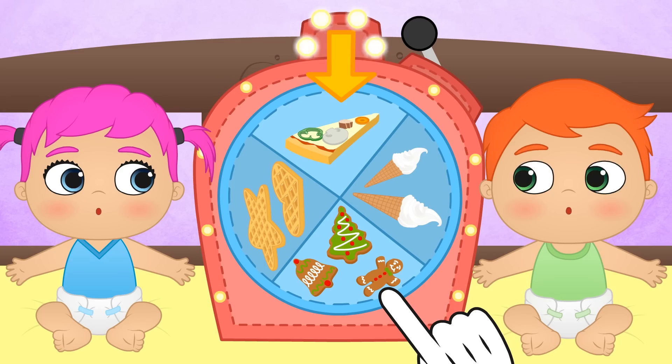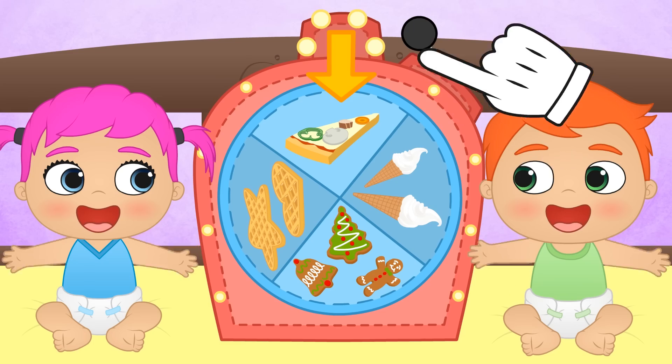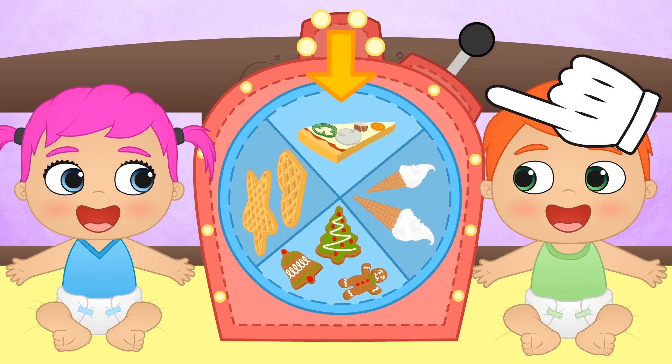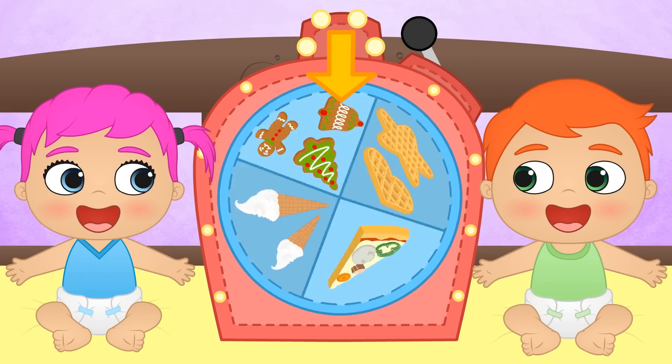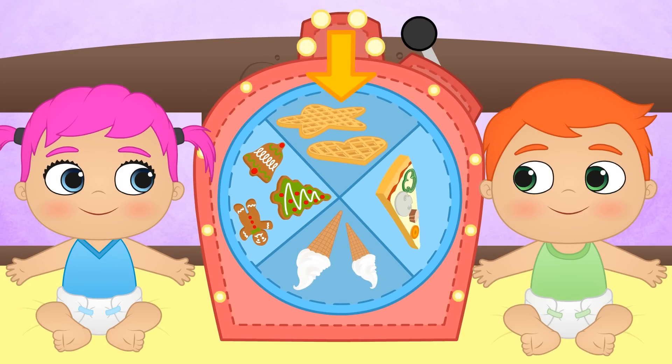Yes, I know Christmas is over! And lastly, ice cream! Let's pull the lever to see where the wheel lands! Seeing all this food is making me hungry! Yummy! It seems like waffles it is!